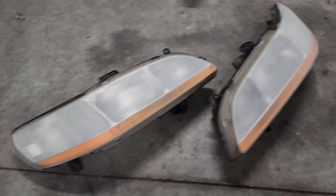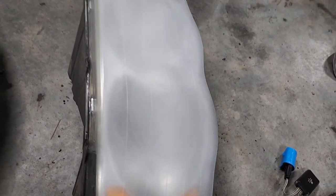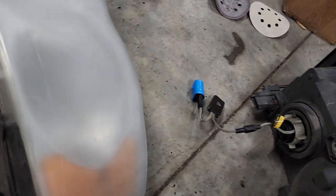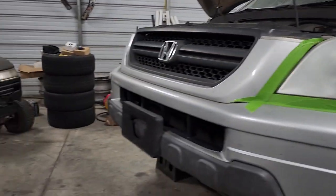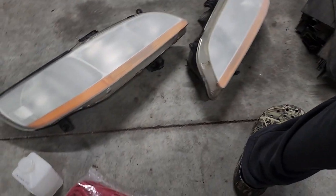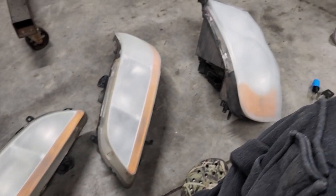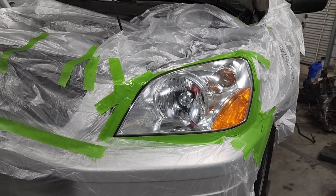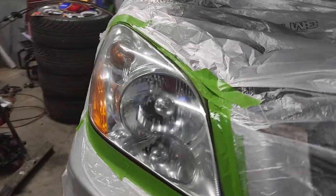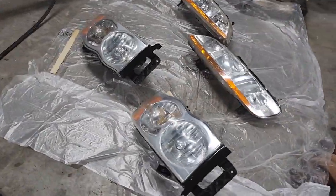That's all done with 220. I'm not sure how the Dodge headlights are going to come out because I didn't notice but they're 3D, so that was tough to sand down. Everything's done with 220 now — I'm going to go around and wipe everything down with some alcohol, then hit it with 800, and then we'll be ready to spray.